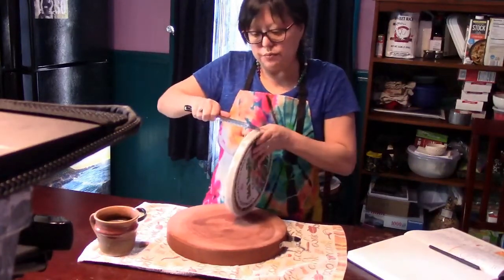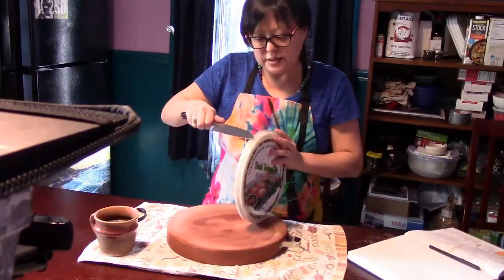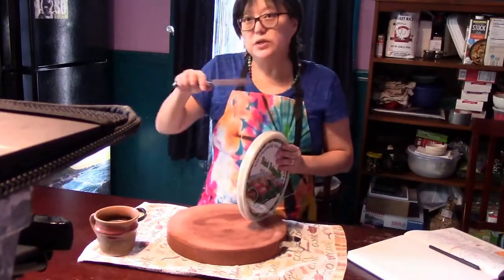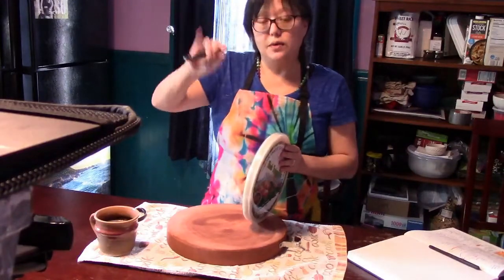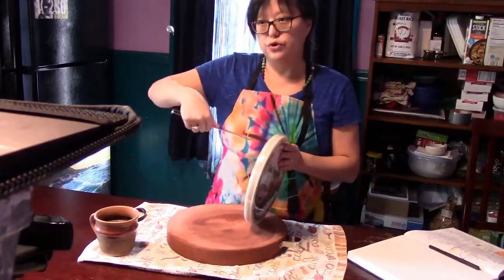These containers, when you buy them, are a little tricky. You have to use a knife to break the seal. When you use a knife, you always want to push it away from your body. You never want to pull towards your body.